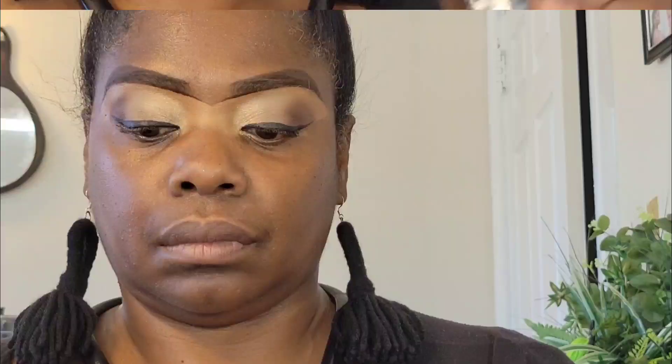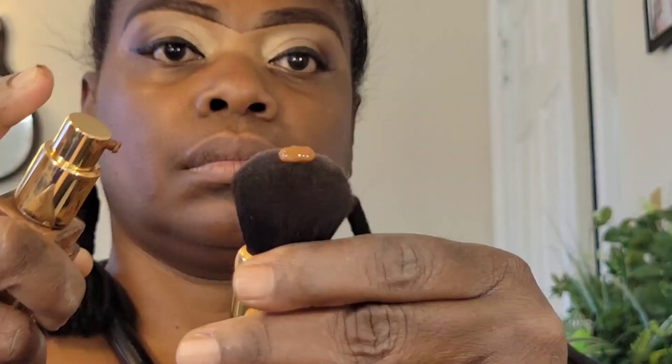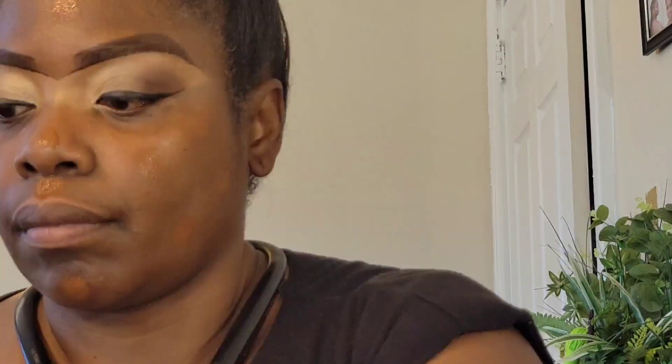I'm using this Believe Beauty Chestnut Foundation — it's a skin-like foundation and this is my fave. I've been using this probably since 2020-ish. This is the foundation I always use; any time you see me in front of the camera, this is the foundation. It is normally skin-like. And I'm using this e.l.f. 16-hour camo concealer.